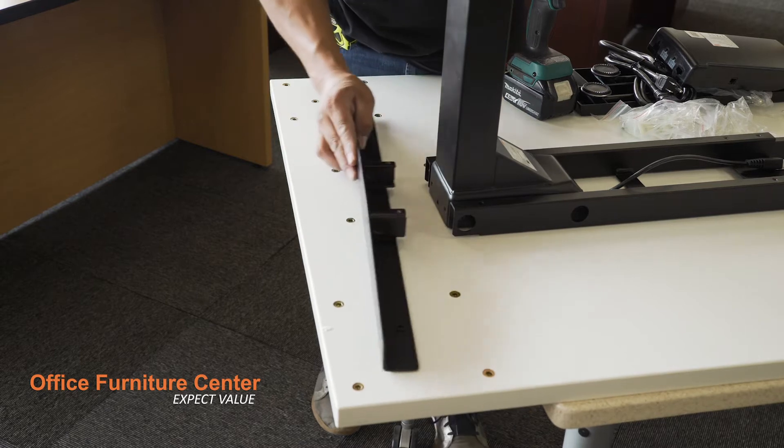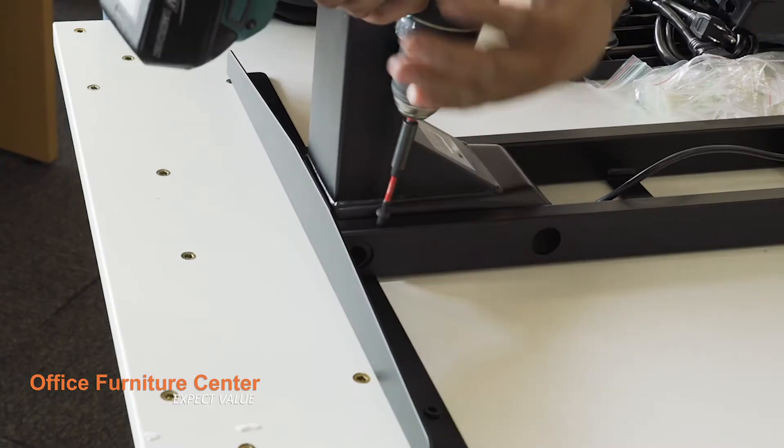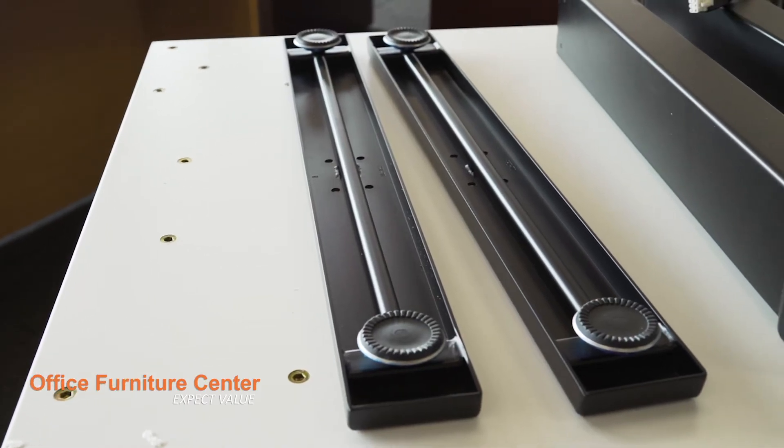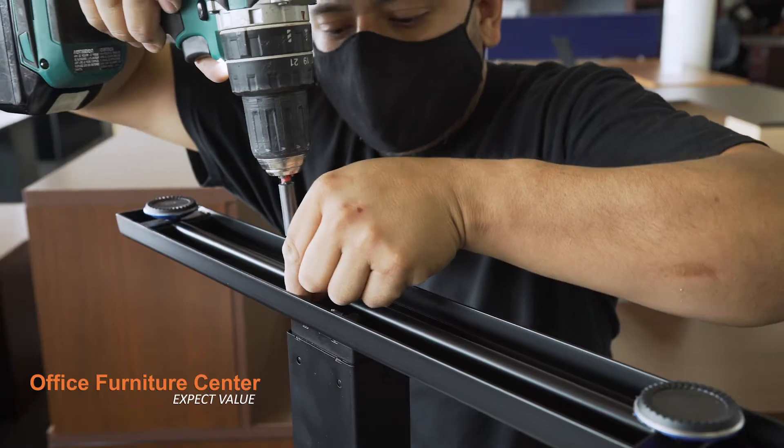Step 3. Attach the included side support beams to the center beam using two screws on each side. Step 4. Attach the leg bases to the end of the adjustable height legs using four screws on each side.